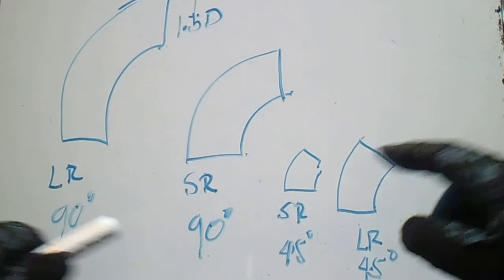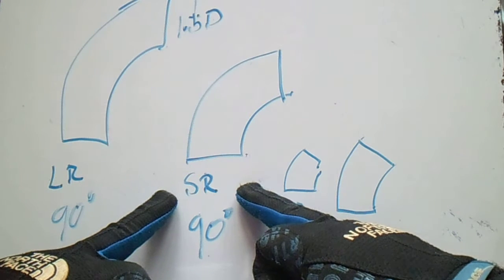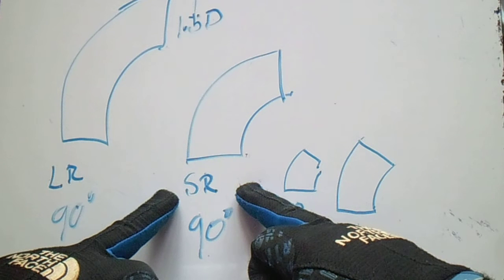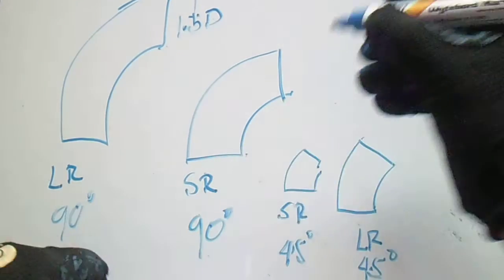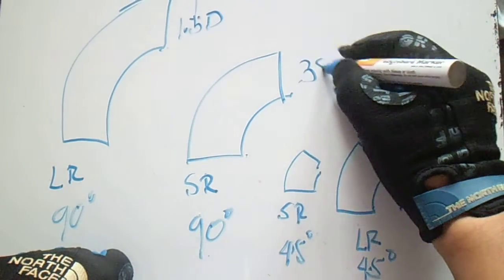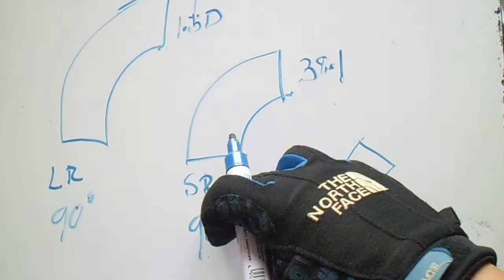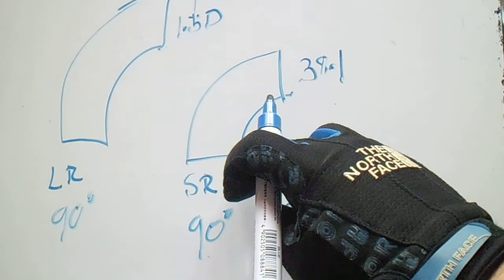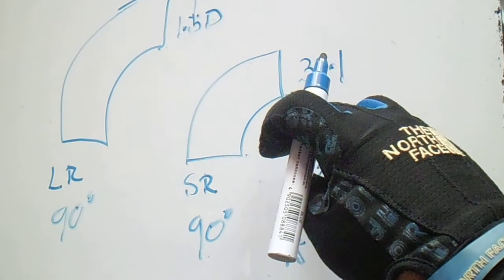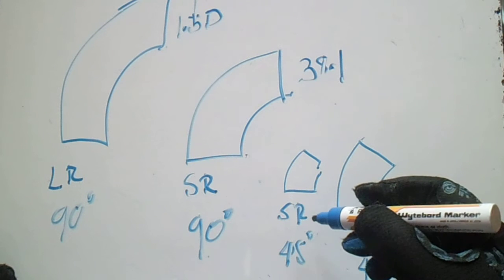Now for the short radius 90-degree elbow: the take-off of this short radius 90-degree elbow is 38.1.